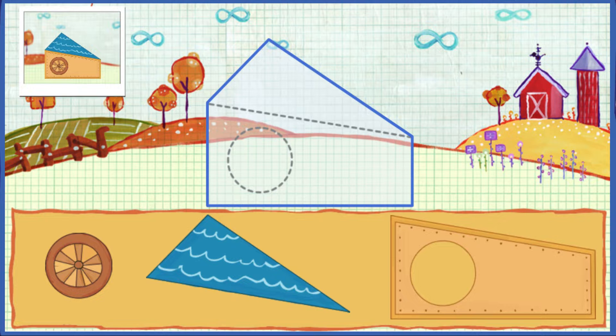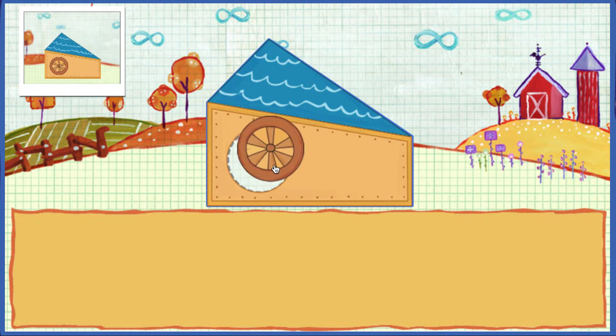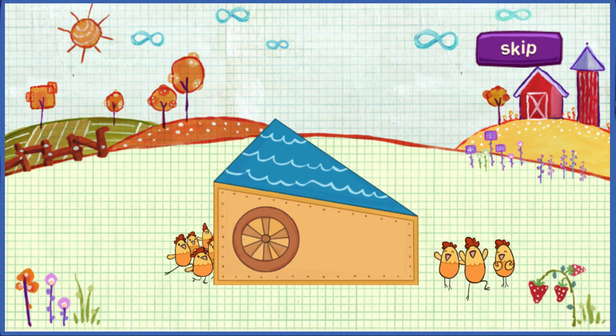Put the pieces on the ship shape! Looking good! Way to go! You got it! You totally, totally got it! Fasten your seat belts, animals — you're going into space!